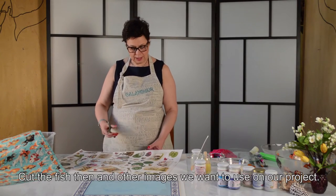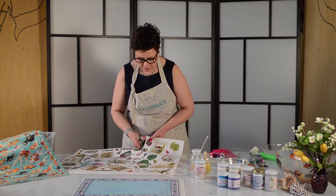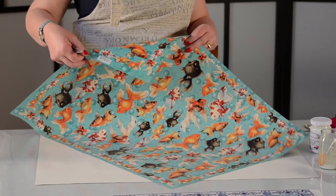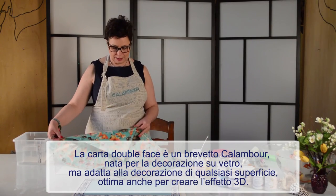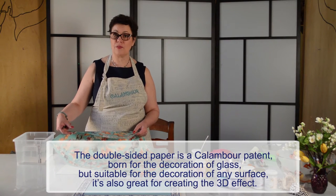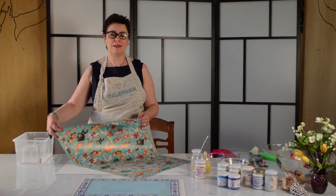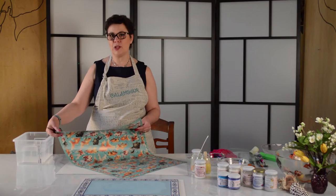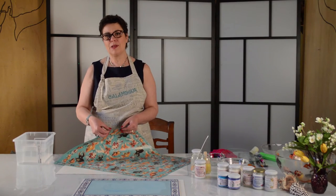While the support is drying, I begin to cut the pieces that will be used to decorate the support. Now I will cut the paper from the double face. It is fantastic to use on paper because with the double image, we can use it on plates, on bottles, for flowers, and for other work. I will layer them so that I put them on with transparent paper, allowing me to create two pieces without the problem of masking the bottom part.